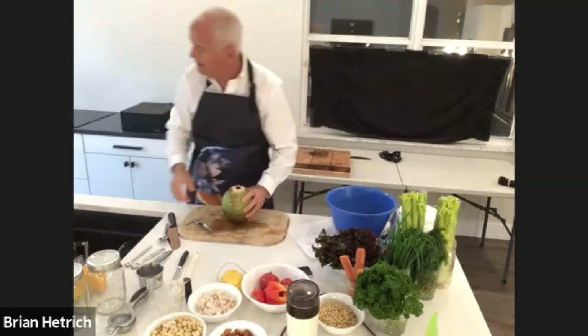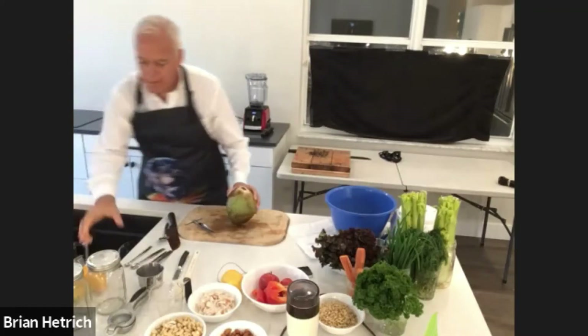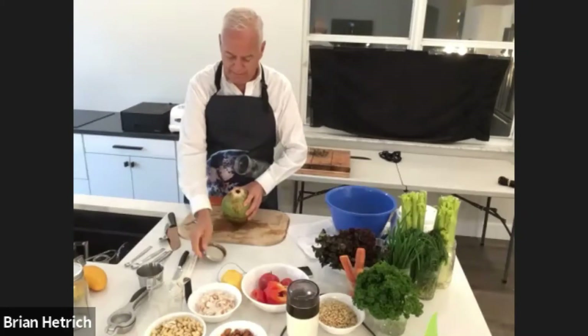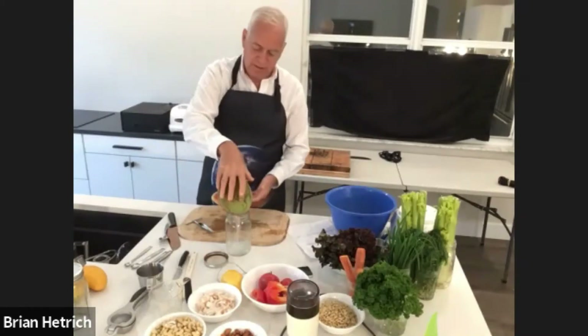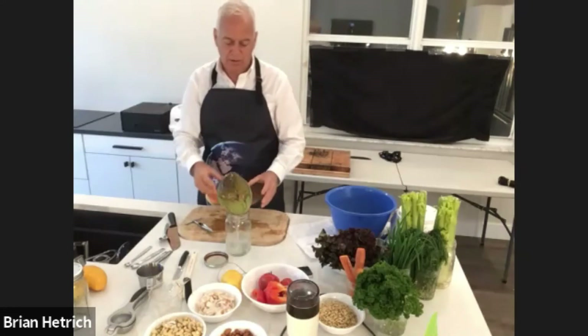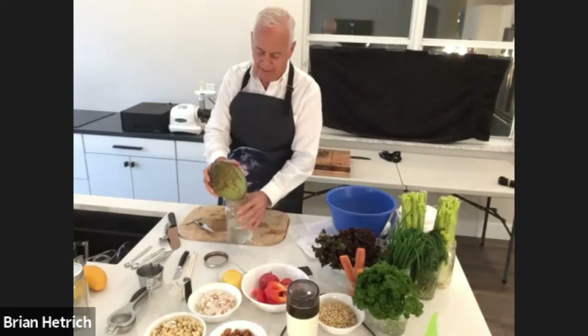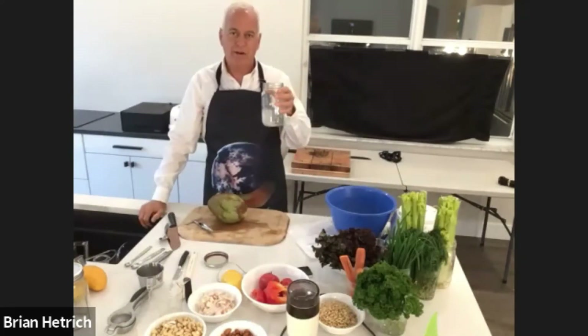Then you can grab one of these mason jars and just pour the coconut water into the mason jar like that. And now you have some really, really delicious, very hydrating coconut water.